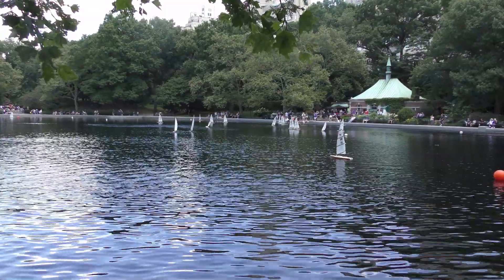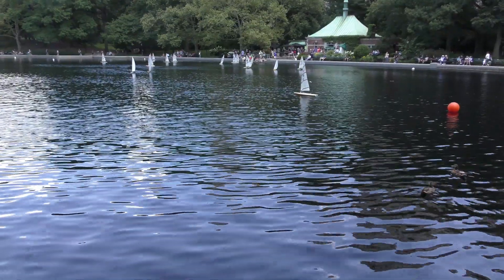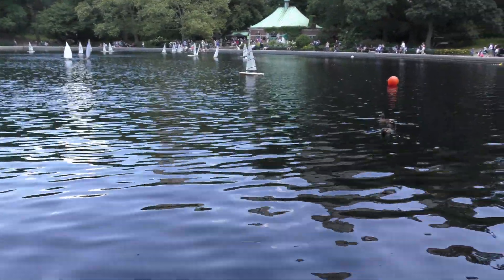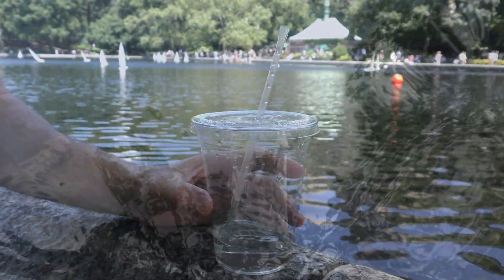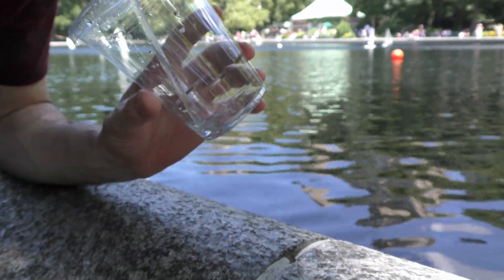Summer is the best time of year to go outside and start a new adventure. This adventure starts at my favorite pond in Central Park of New York City. Grab a cup of water at your local shop before going to your local pond.